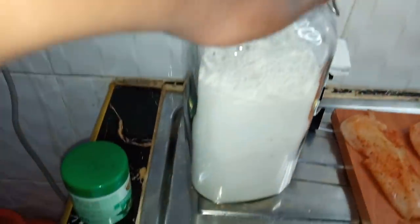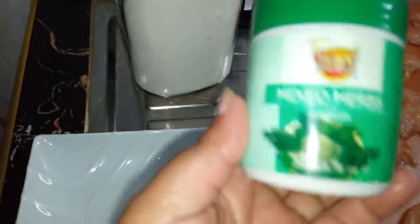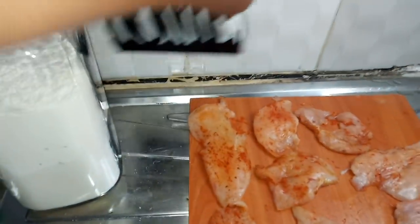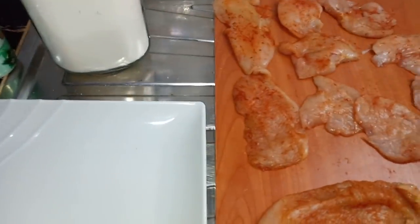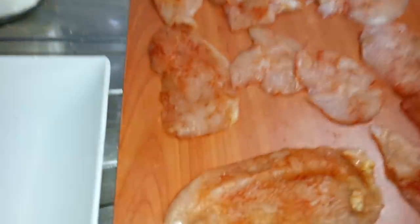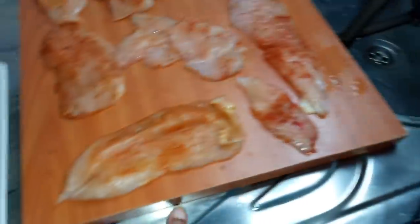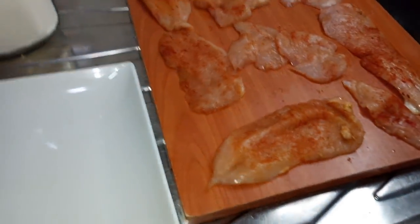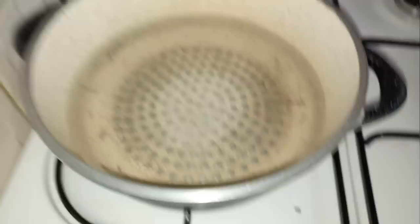I haven't used the wheat flour yet and I haven't used the mixed herbs spice. You can totally use the spices of your choice — these are the ones I chose to use. I'm done with those so let me remove them. I will leave the chicken to marinate as I boil my rice.